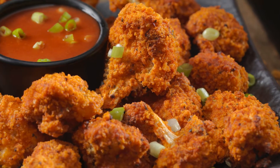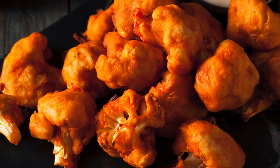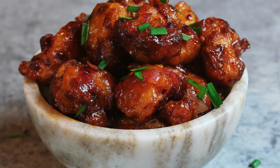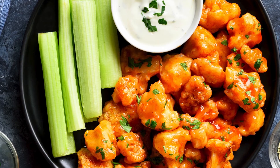If you're feeling indulgent, sprinkle the florets with some grated Parmesan for an extra kick of flavor. Garnish with fresh parsley for a pop of color and a fresh taste. The result? Crispy, flavorful bites that are perfect on their own or paired with your favorite dipping sauce.